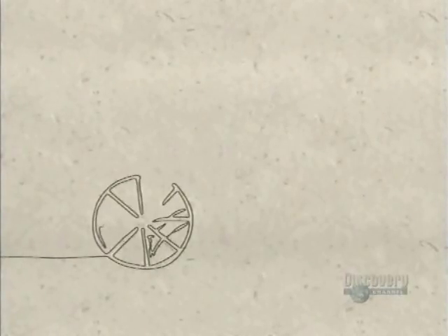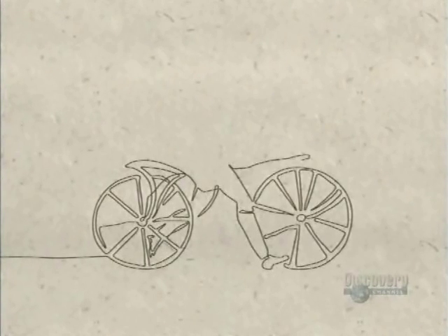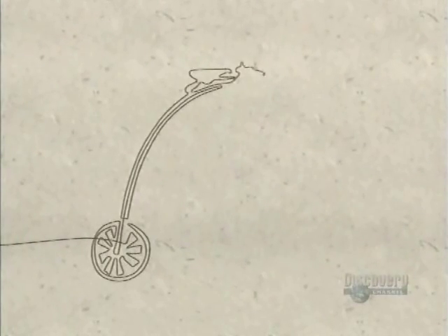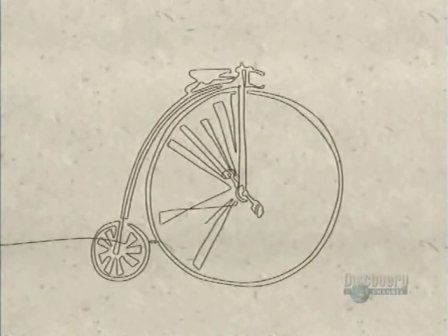A French invention of 1790, the first bicycle resembled a two-wheeled wooden horse without pedals or handlebars. In 1817, a German gave it direction control. The addition of pedals to the front wheels came from France in 1861.